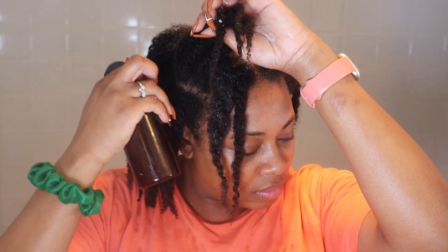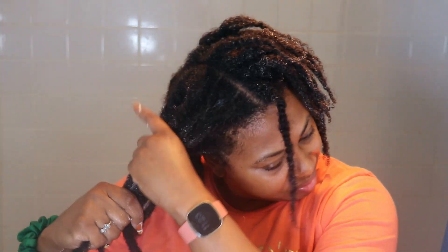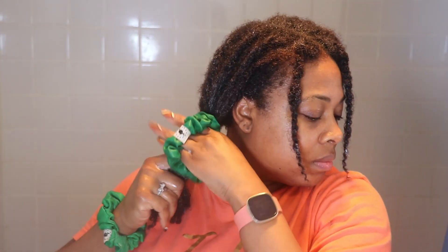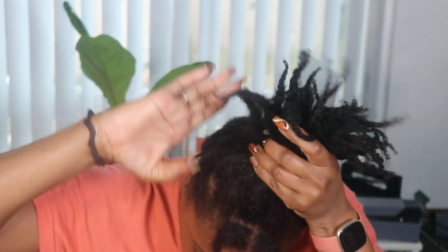I'm going to go ahead with the hibiscus and chebe styler and moisturize down the length of my hair strands, making sure to moisturize each individual twist so it's nice and hydrated. Then I'm going to put this into two ponytails to stretch it for the night so my hair can dry and not matt up. In the morning, I was going to do the same style as last week but decided to switch it up — I'm doing an easy top knot bun style.